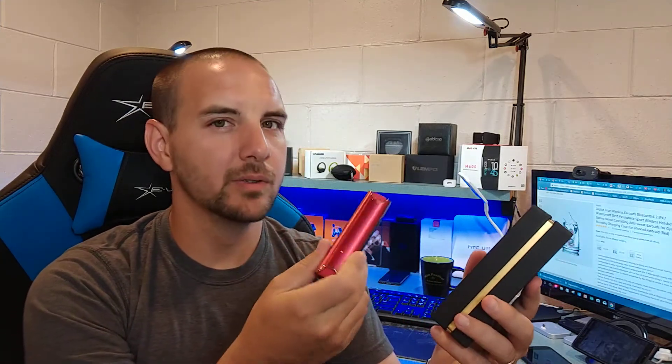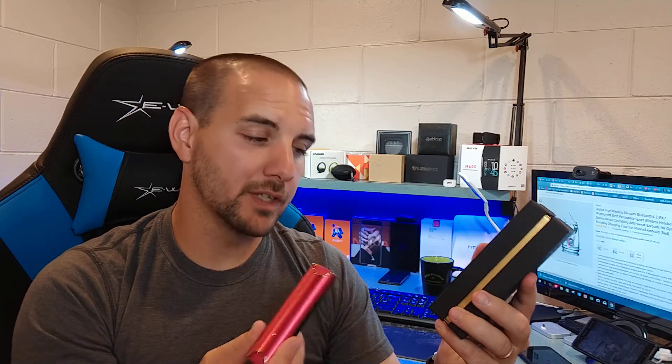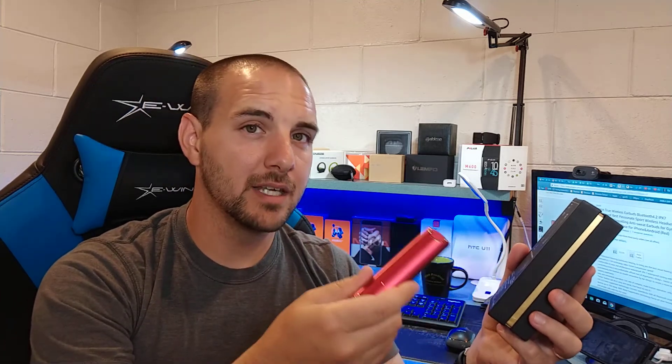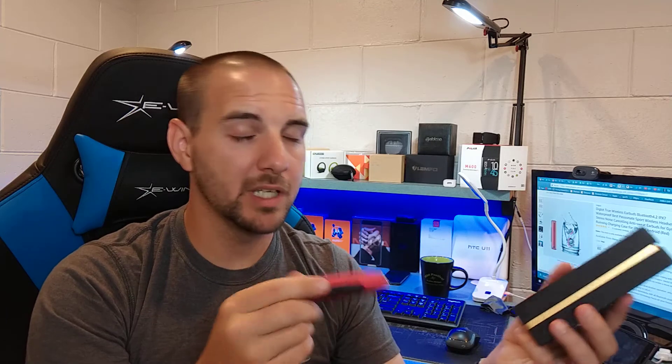This is the part where I'm actually going to differ from what they say on the box. On the box, they say they get 4 hours of continuous talk time. I wasn't on a phone call that long, but with music I did actually test it. I went on a long road trip — an eight-hour drive home — and I listened first to a podcast, which uses less battery than music, and then listened to some music after that — about an hour of podcast and a little over an hour of music.